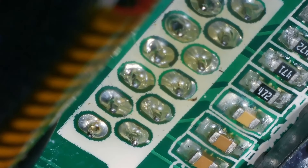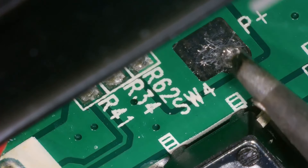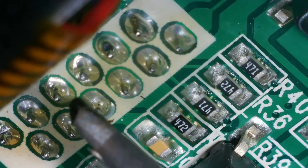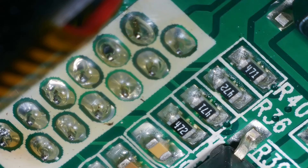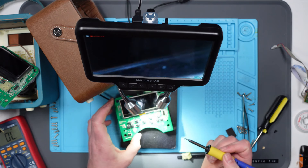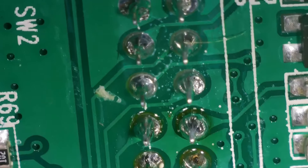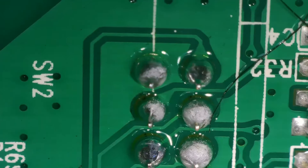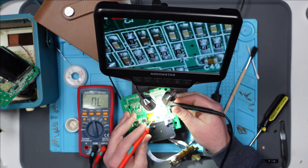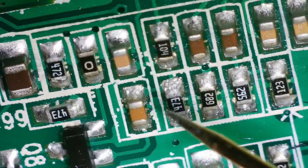I forgot to press record on the microscope, but basically I've just reflowed these connectors here. The power for the LCD connects up to — I think it's this pin on the ribbon connector. I figured it was worth just making sure that was okay. It also comes up around here, and this is where I said these don't look great, so I'm just going to reflow these as well. Nice big blobs on those now. I've just been checking the resistors around — well, underneath where the LCD is — and they're all reading fine, until I get to this one.